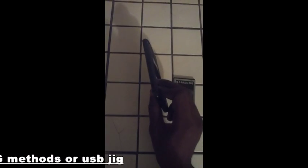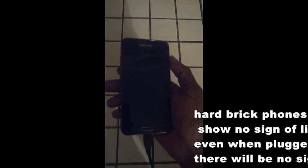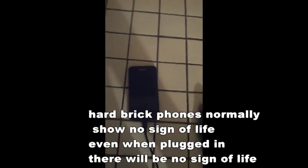To show you how you know your phone's hard bricked, we'll insert the battery again. We're going to go as far as plugging it in. So it's now plugged in. Pressing the power button — nothing. This phone is definitely hard bricked. Plugged in, no sign of life. It's like a brick.